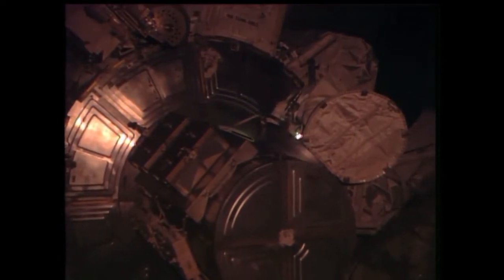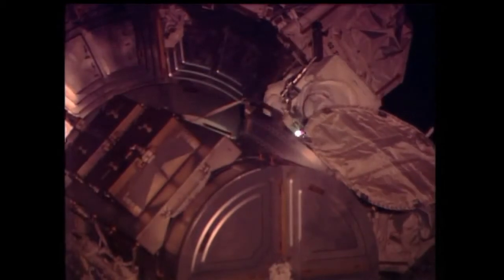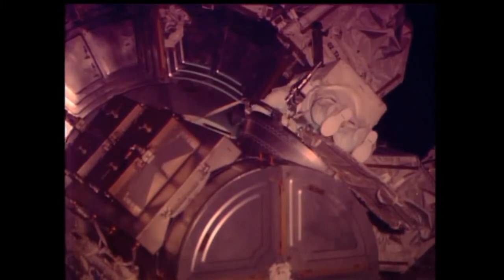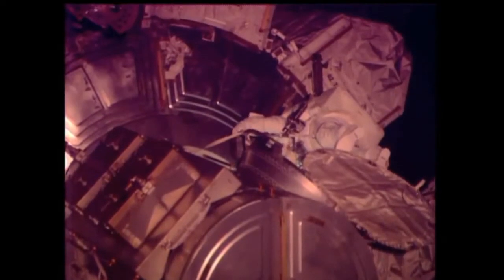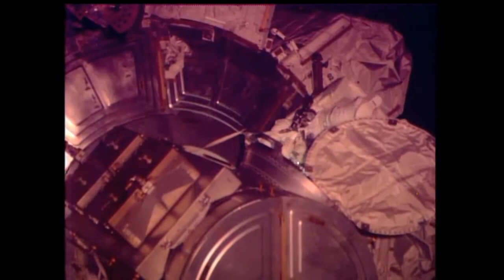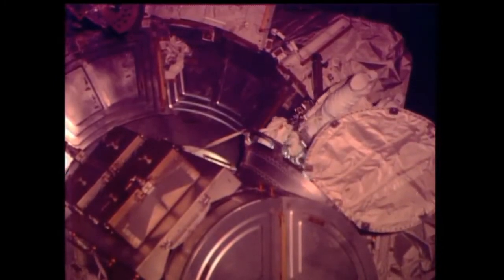Here we have an external view of the station. You can see Rick Mastracchio in the suit with the red stripes, leaving the Quest airlock. The suit's on battery power. The EVA officially starting at 8:56 a.m. Central Time. Ground IV Jeremy Hansen from the Canadian Space Agency taking over communication between Mission Control and the two spacewalking astronauts. Mastracchio and Swanson now heading outside and will quickly translate over to their work site on the S-Zero truss to begin their work of replacing the failed MDM unit.